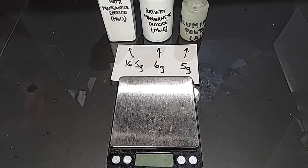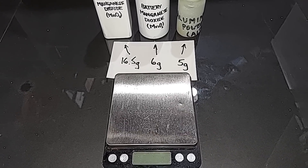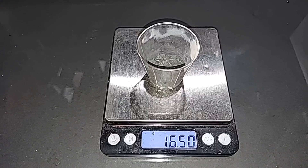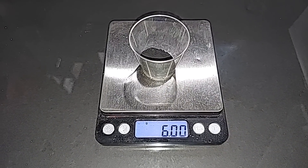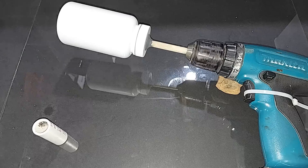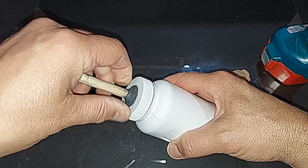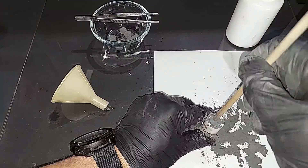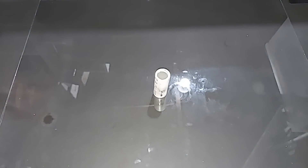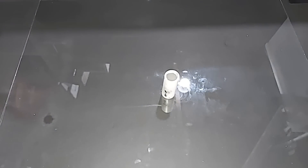New weights: 16.5 grams pure manganese dioxide — up half a gram from before — battery manganese dioxide stays at 6 grams, and aluminum powder increases from 4 to 5 grams. Pre-weighed: 16.5 grams pure MnO₂, 6 grams battery MnO₂, 5 grams aluminum. Mixed really well again. Rocket engine is packed; just need to drill the hole on the bottom. I'll put a cap on it, tie it to a shorter stick to reduce weight — also about a half inch shorter than the last one.